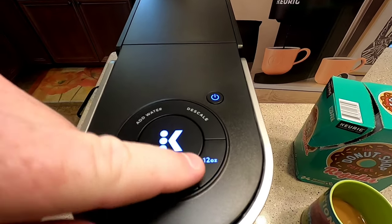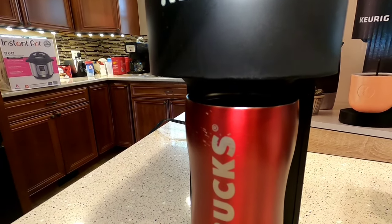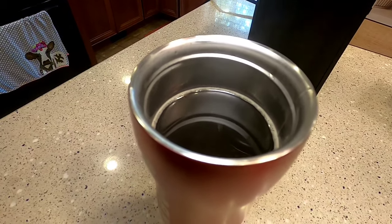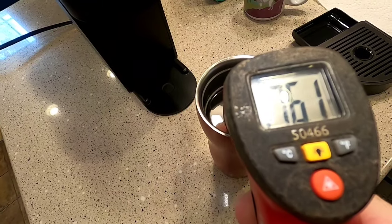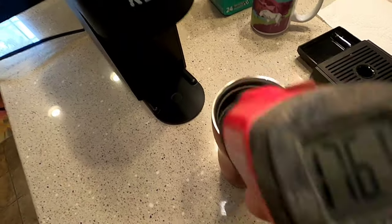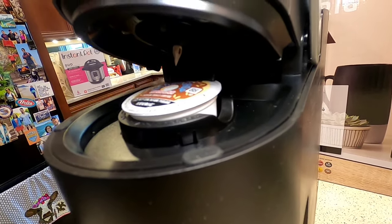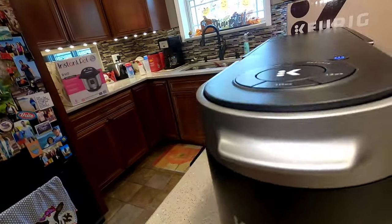I've got the 12-ounce selected and pressed brew. Right at about a minute 40 seconds it's done. It almost fills up a travel mug. The temperature is a little hotter at 175 degrees with the larger 12-ounce pour. As you lower the arm it grabs the cup and pushes it down to pierce the bottom first, then pierces the top — relatively very easy.